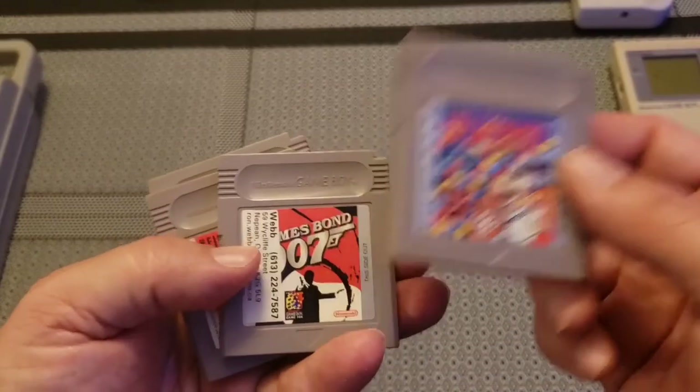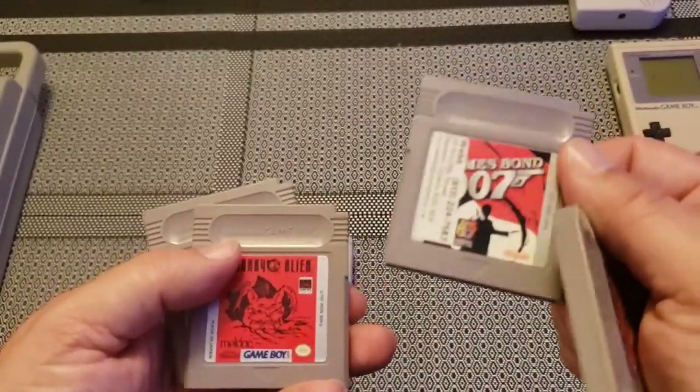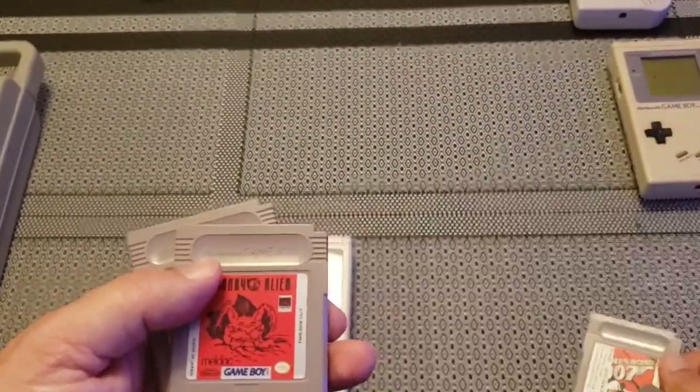Some of the games she gave me included Dr. Mario — that's what you saw me playing — which is an awesome game. This other cartridge I picked up with another Game Boy that I'll show you in a second, because I do have three of them.